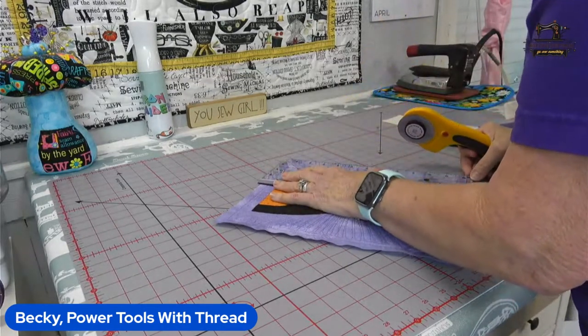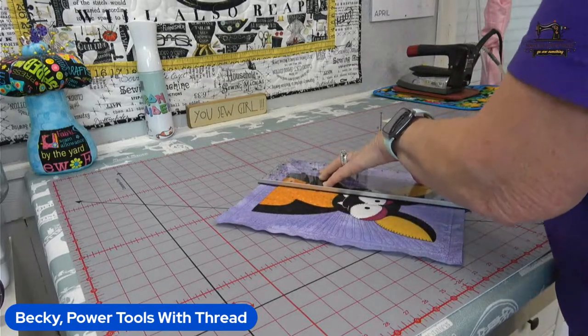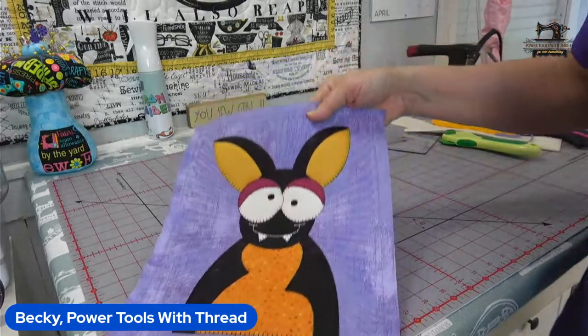And he's all done! There he is, all done.